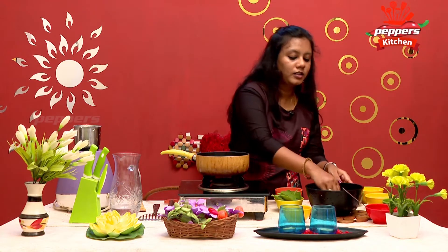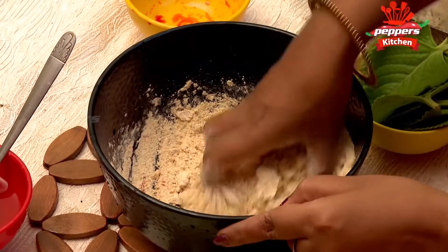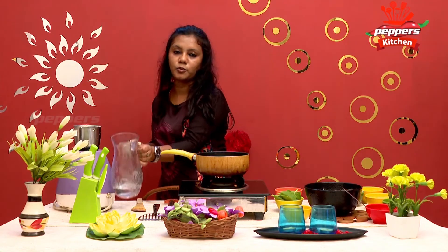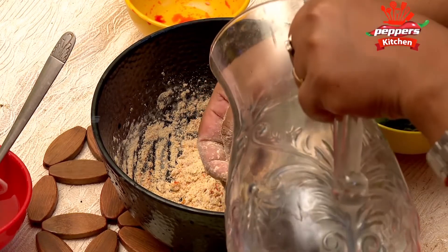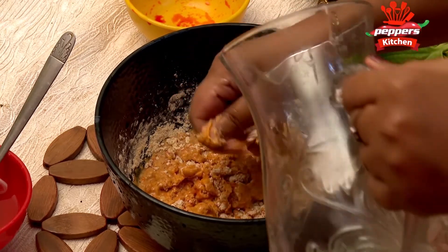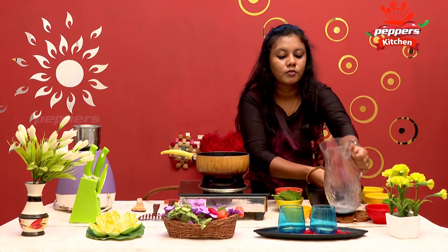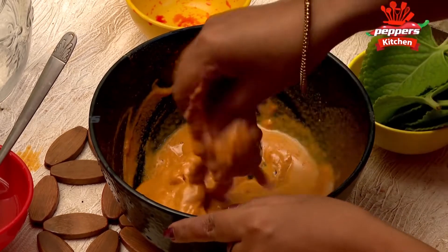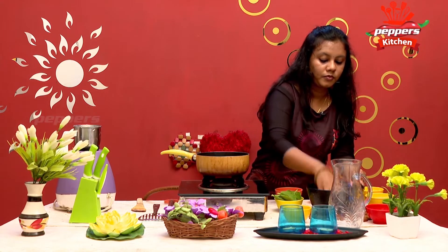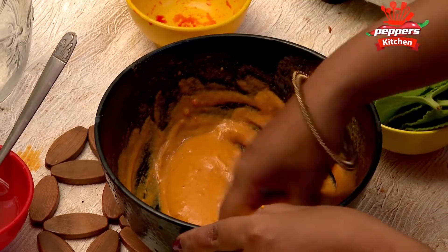Let's mix it first, mix it in a little bit and mix it all up.